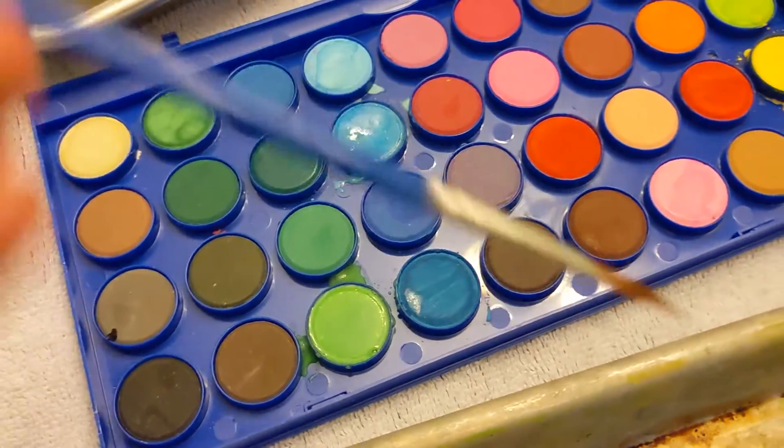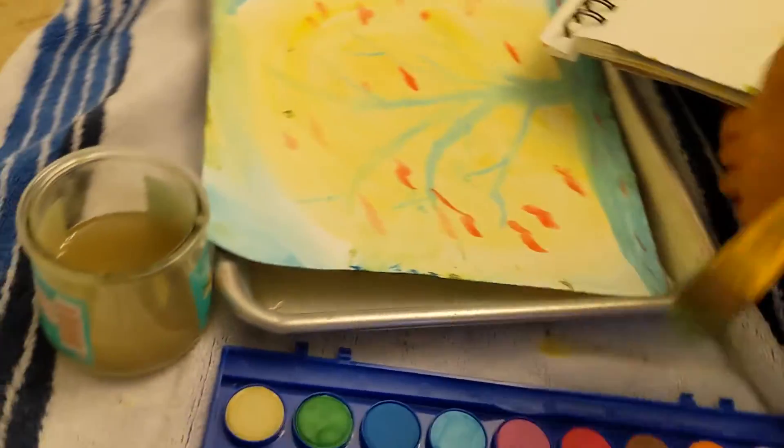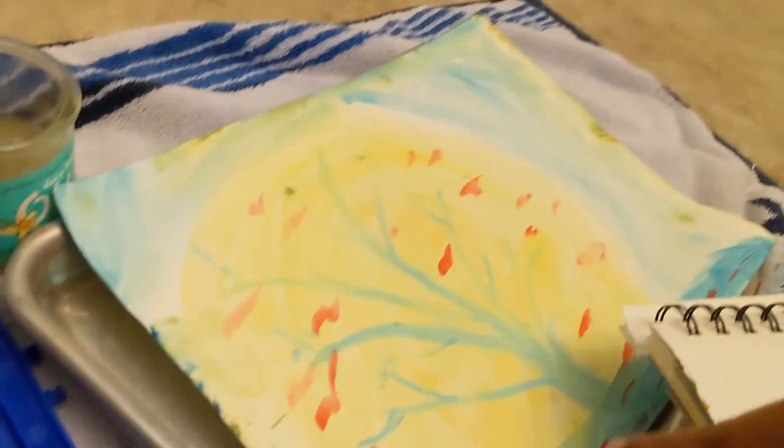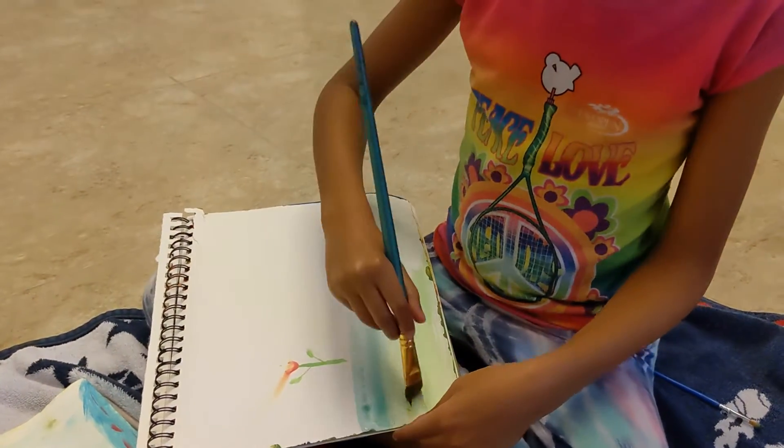It comes with three paintbrushes about this size right here. And this is the masterpiece that my eight-year-old daughter Bella just made — she's making a little rose and stuff over here.